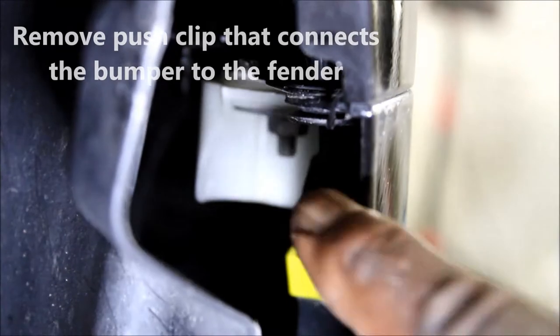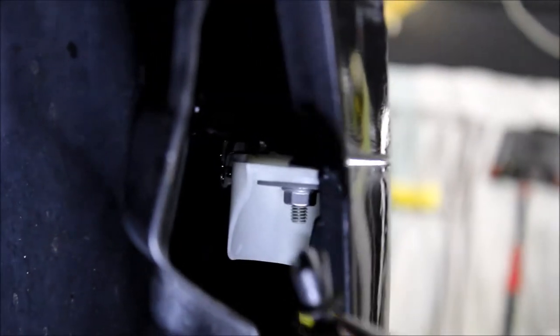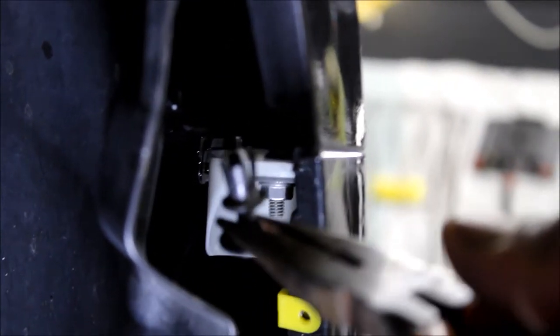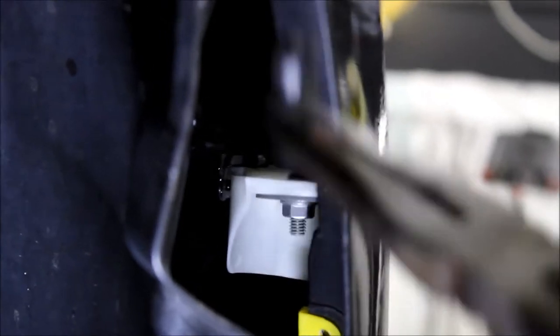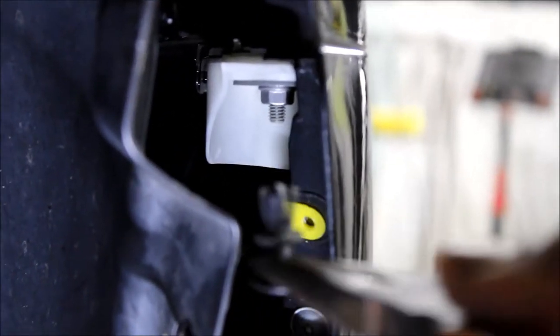Next we have to remove this clip — it's a little clip that goes up in there. I got it out but I'll tell you, it is a booger to get out. I had to use some needle-nose pliers to get under it and just work it and work it until I could pull it down.